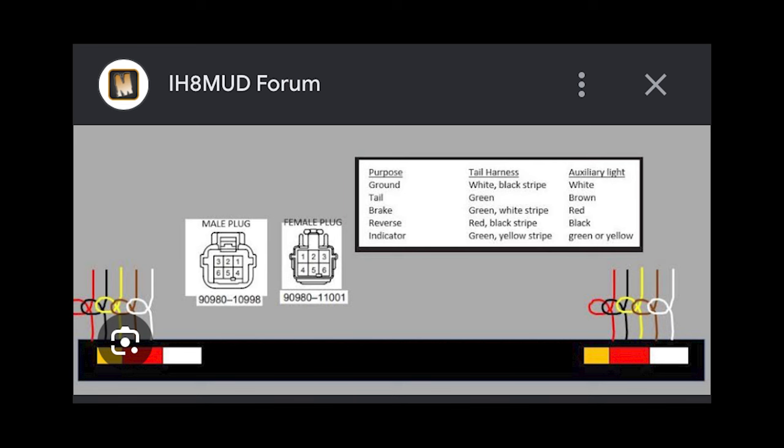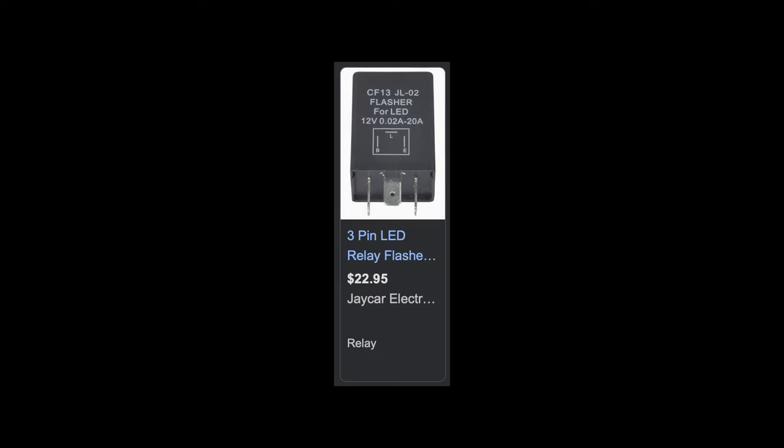Really quickly before we go — if you're doing this for a 70 Series Land Cruiser like I have, I found a wiring diagram that was quite useful, especially for the ground wire and the indicator wire. I'm going to leave that up on the screen for you.